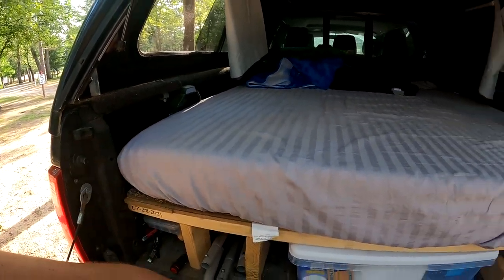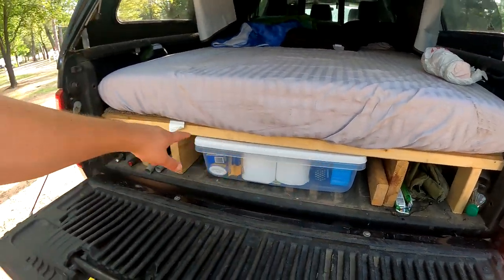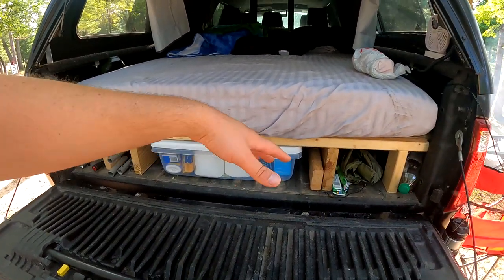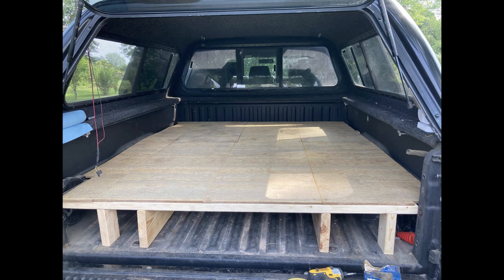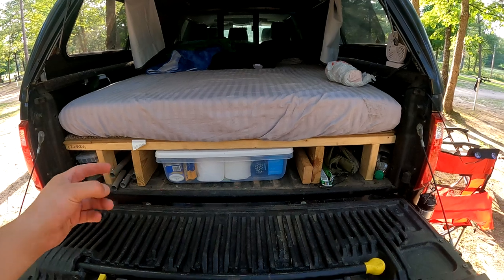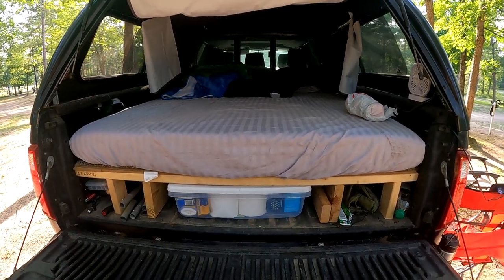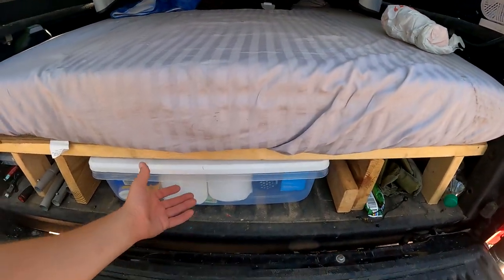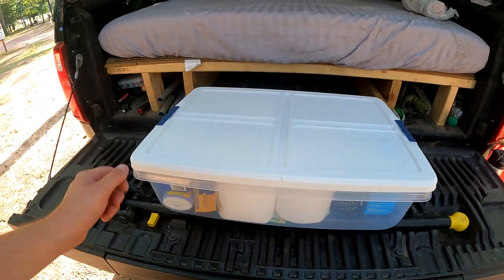To get us up over the wheel wells, we built a platform. I have a couple pictures I'll post here showing how I did it — very simple design, pretty crude, screw-together, using some recycled material I had laying around. That got us to where we are today. I've decided to go with a tote system.